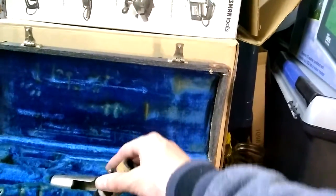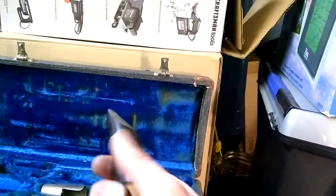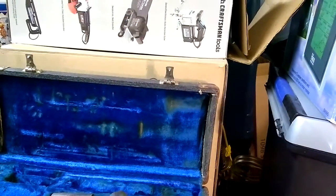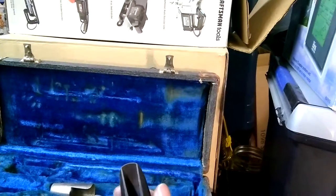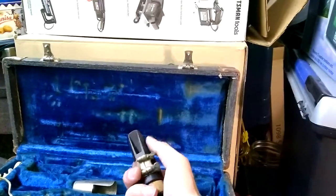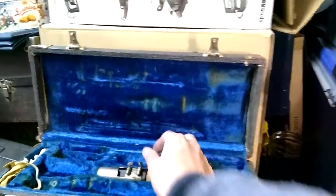I'm also including the extremely rare original wooden mouthpiece. This is truly a collector's item right here. You don't see wooden mouthpieces often at all, and here's one in excellent condition. So you're getting everything — the case, the original wooden mouthpiece, and the awesome clarinet. Thanks for watching, have a nice one.